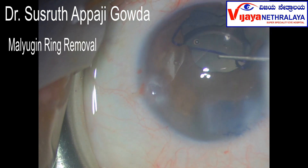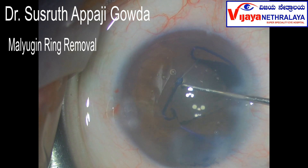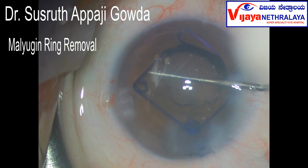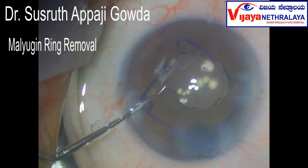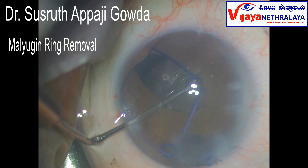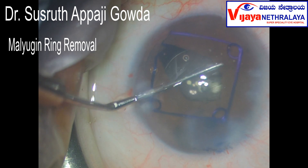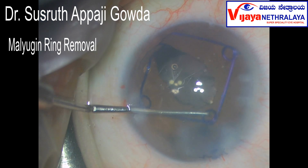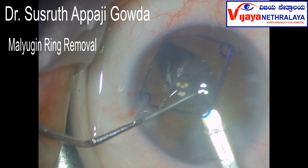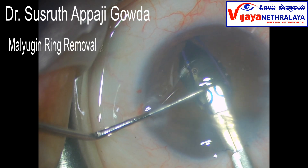The lens was implanted, and this is the malugen ring being removed. With the help of a SINCE key dialer, just catch hold of the loops and release them. You can just hold the trailing loop in this manner, introduce the injector, engage the trailing eyelet, and retract the ring inside the injector in this manner.